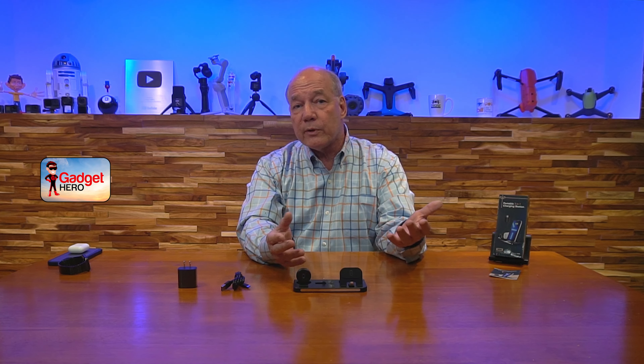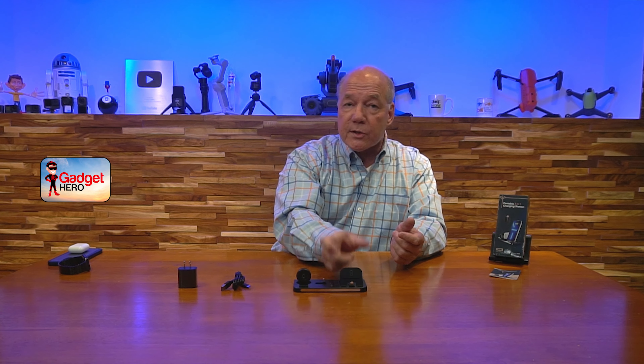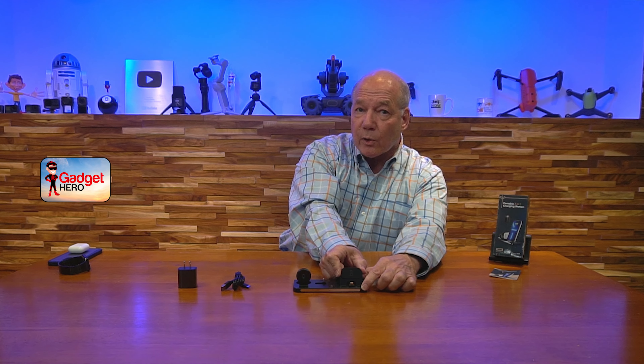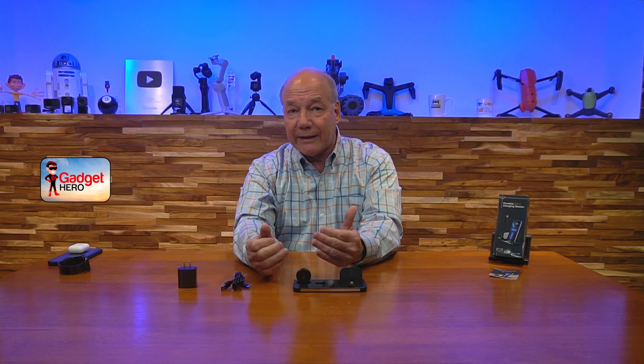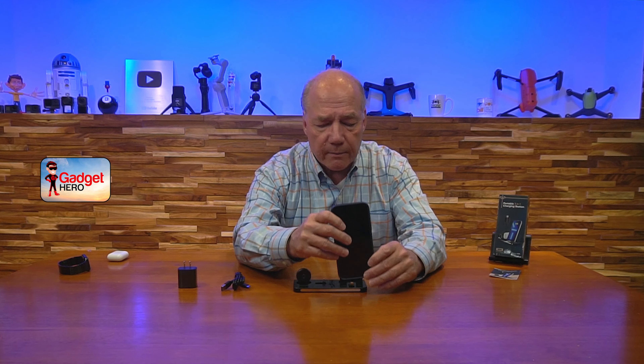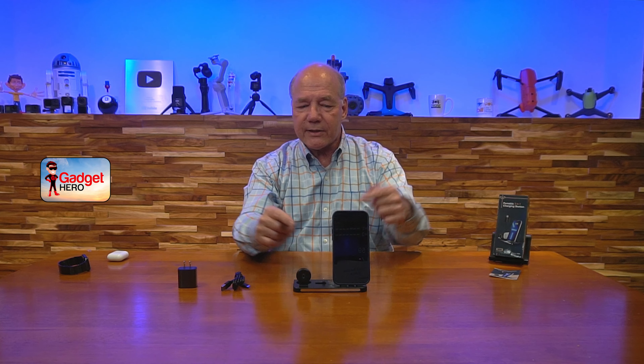When you pop open the box, you'll find the dock. You'll also find a heavy-duty charger that plugs into any standard two-prong wall outlet. The other end has a USB-A port that you'll use with the included cable. They also give you a really nice heavy-duty charging cable with a USB-A connection on one end, which plugs into the charger, and a USB-C connection on the other end, which plugs into the back of the dock. And then you'll also find a full instruction manual that gives you specifications and everything you'll need to know about this charging dock.